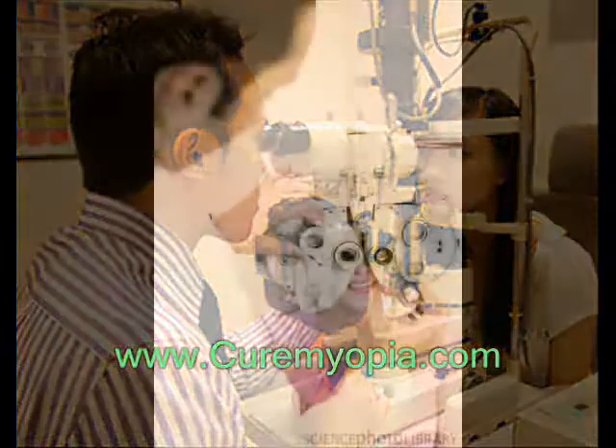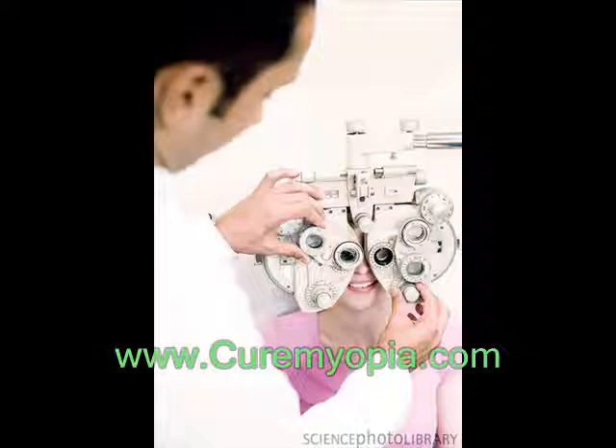If you wear contact lenses, ask the doctor if you need to remove them before the test and for how long. This test can be done as part of a routine eye exam. The purpose is to determine whether you have refractive error.